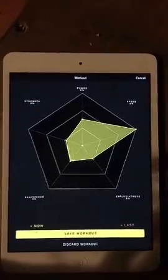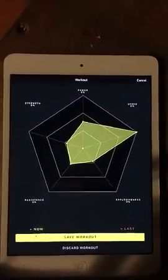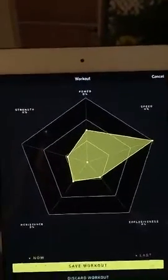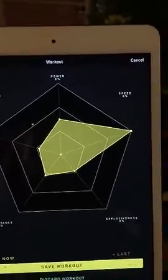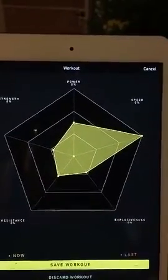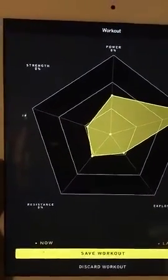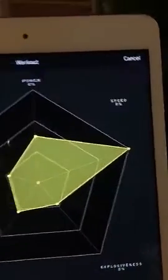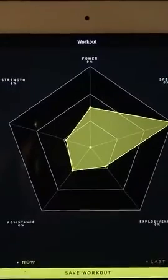Once you're done with your workout, you hit end workout and it gives you a display of the distribution of the type of training you did during that session. As you'd expect from box jumps and high pulls, we see a shift towards power and speed, particularly speed. As you accumulate workouts, these percentages will change in terms of strength, power, or speed. It will actually overlay the two training sessions so you can see how one session changed — for example, if one day was a strength day and now you're on a power day.